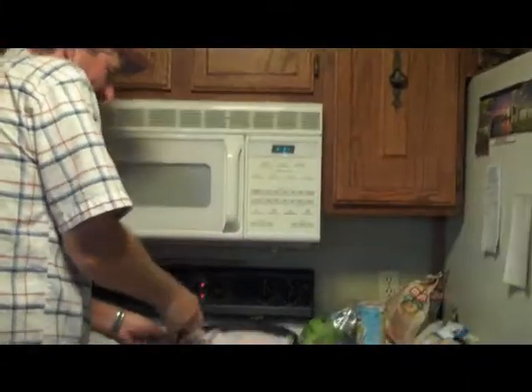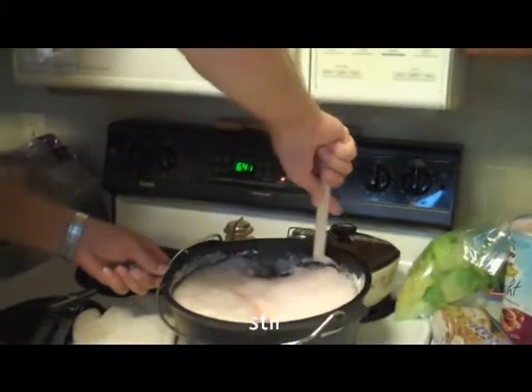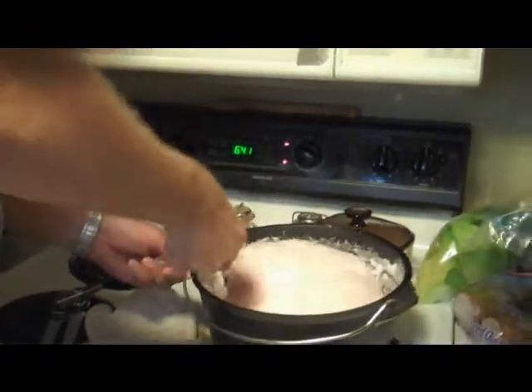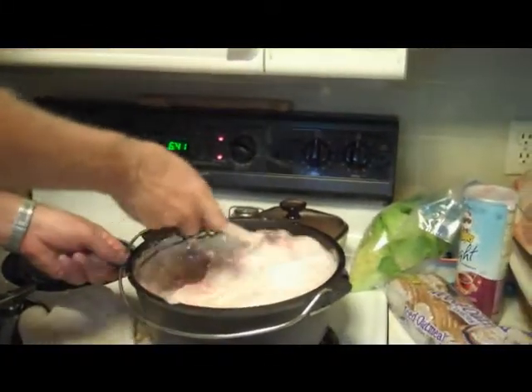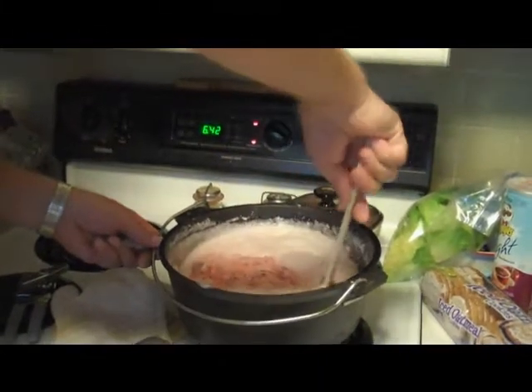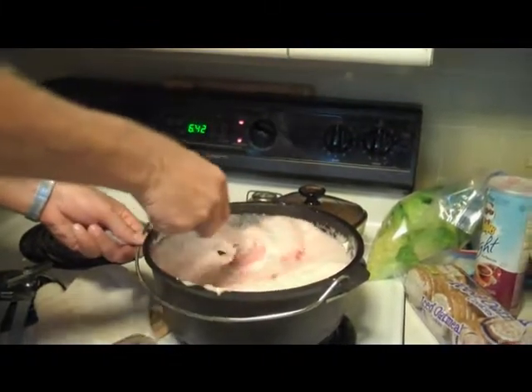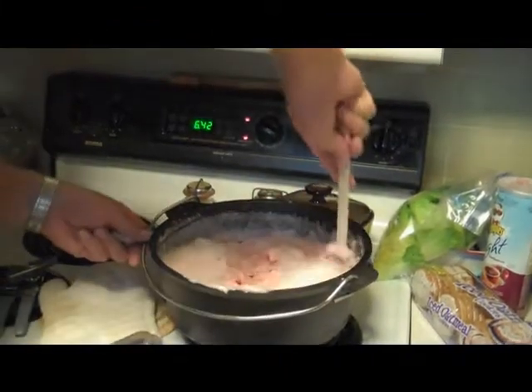I bet you're going to get all phony and soft. At 6:45 it's going on. We're at 7:30 — it'll be coming off at 8 o'clock. That means you wouldn't have to stop.